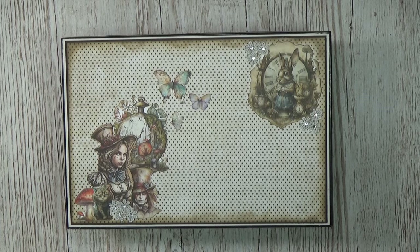Welcome back to my channel, my name is Scrap Queen and today I'd like to show you my latest project: Alice in Wonderland. Super cute, stay tuned.